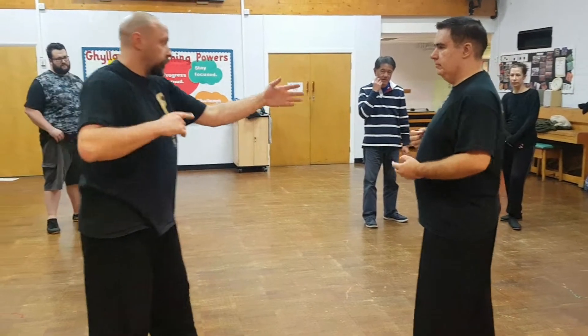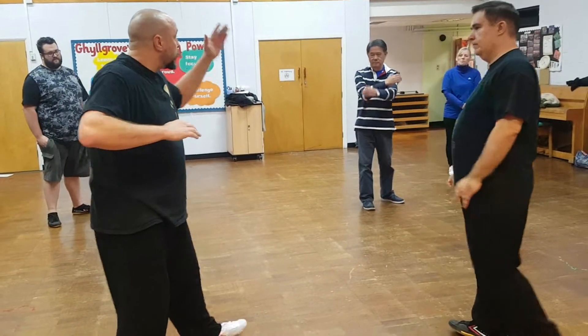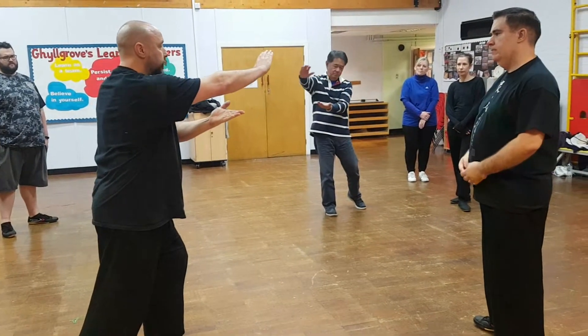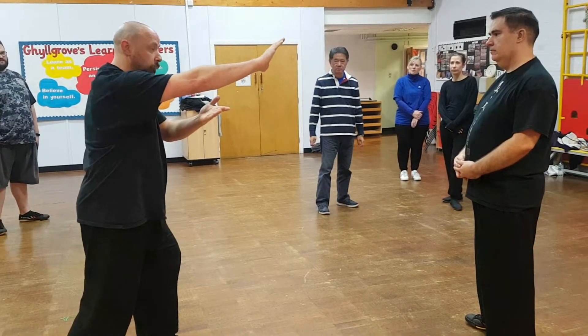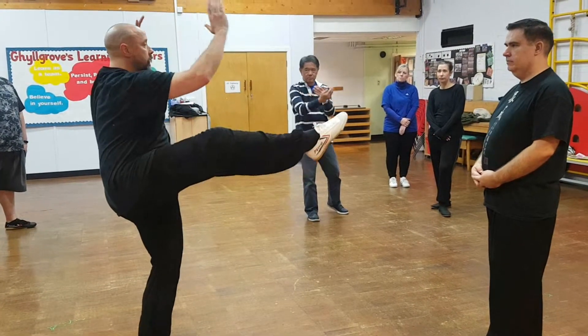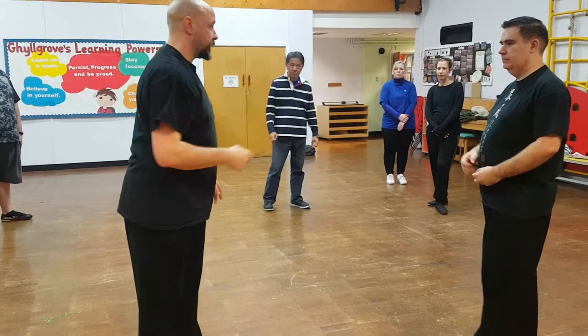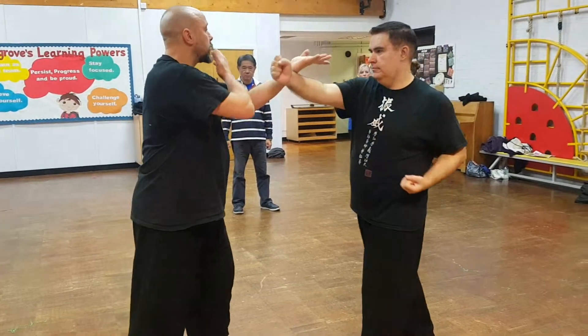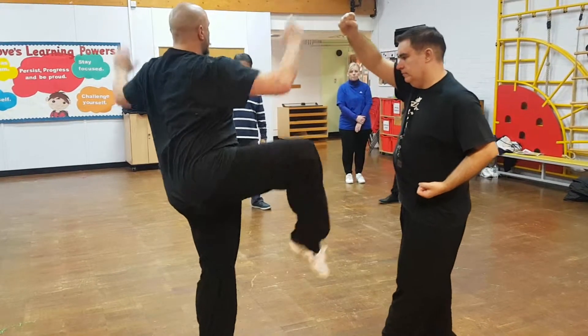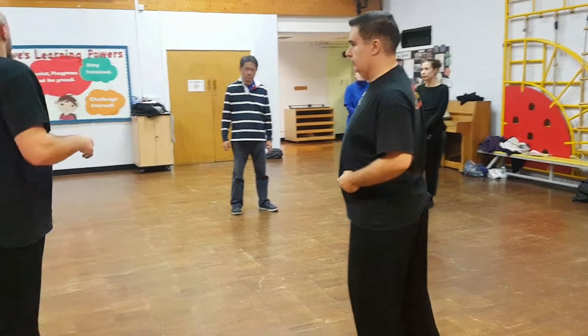Without the punch: we block and chop. That's as we turn away, so that's getting more power. As we step in, come up, and kick — so we're clearing, kick. We'll do that again: one, two, three, four.